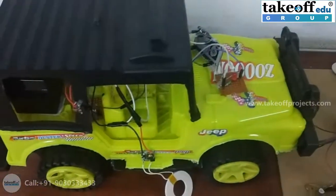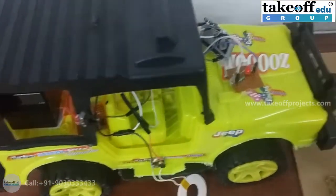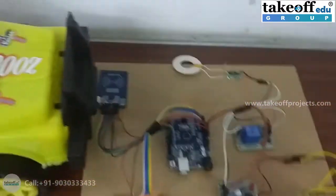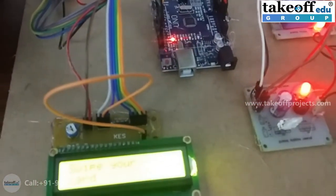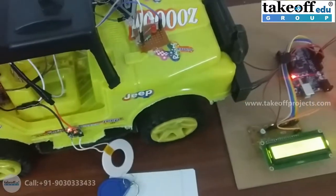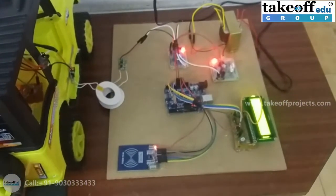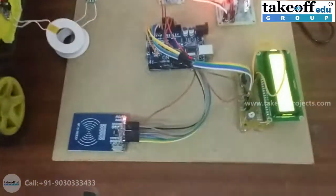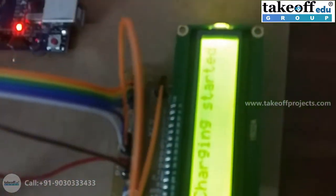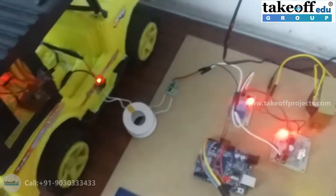Let's see the execution. To turn on the receiver section, turn this switch on, and to turn on the transmitter section, power it on. You can see the NodeMCU getting connected to your hotspot. Now, assume the vehicle is placed like this and the user has swiped their card — charging has started. You can see the brightness of the LED blink on the receiver coil.